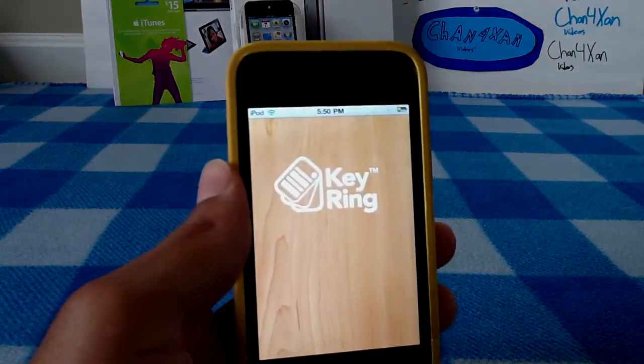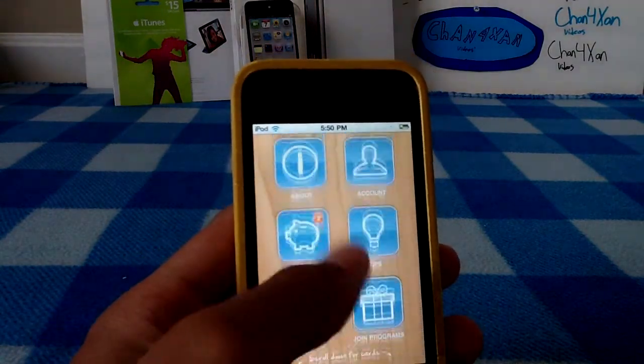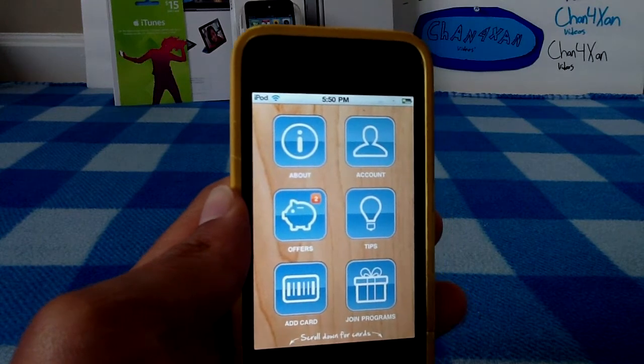Keyring Reward Cards is probably one of the niftiest applications that you'll find in a long time, or ever. This application is really neat. What it is, is an application that is based around the idea of slimming down your wallet.